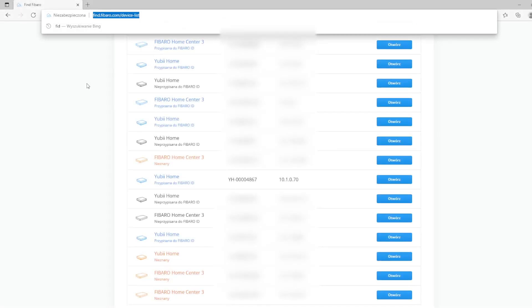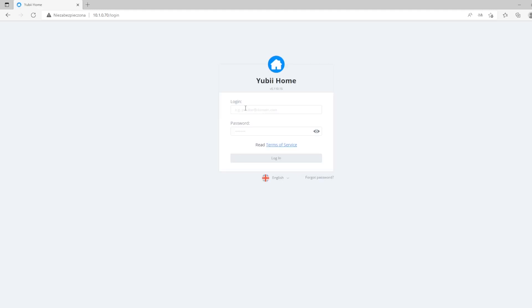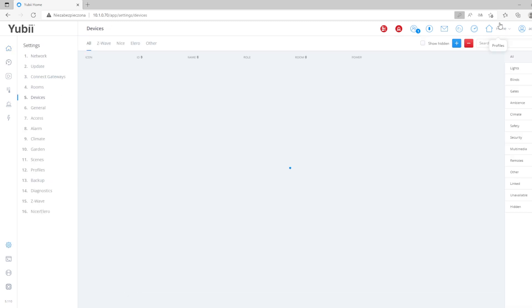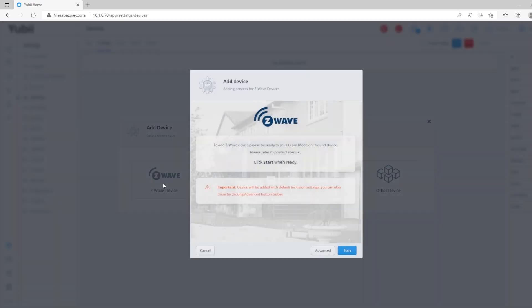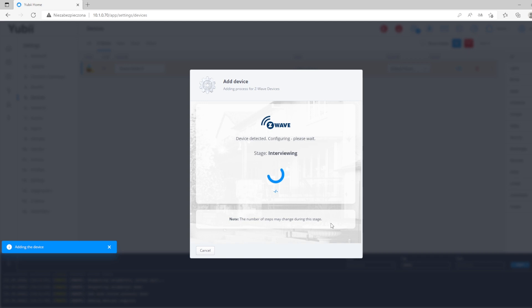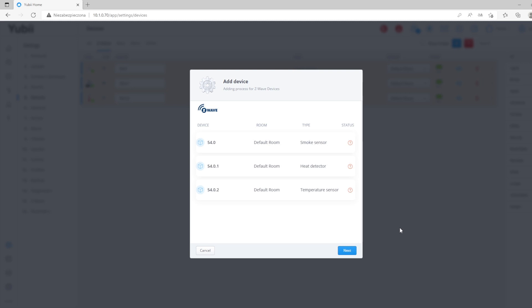Give me a second and I will go to the web interface and show you how to change these parameters. So let's add the device to the gateway right now. I'm going to find.fibaro.com, checking the IP address of the gateway. I'm opening the gateway and after logging in, I go to Settings > Devices and click the plus button to include the device. I'll click three times on the button on the front of the device and wait for the initialization process. As you can see, there is a smoke sensor, heat detector, and temperature sensor — three devices in one.